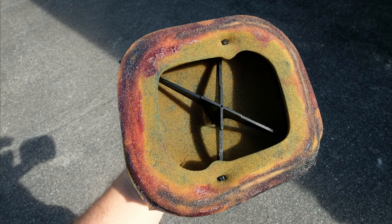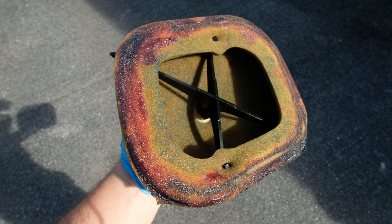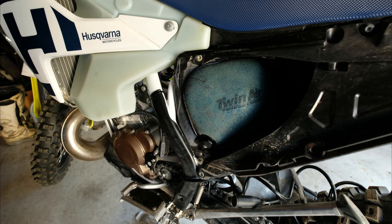Let's get this installed on the bike. Get a little bit more rim grease on here and get it installed. She's still installed in the bike.